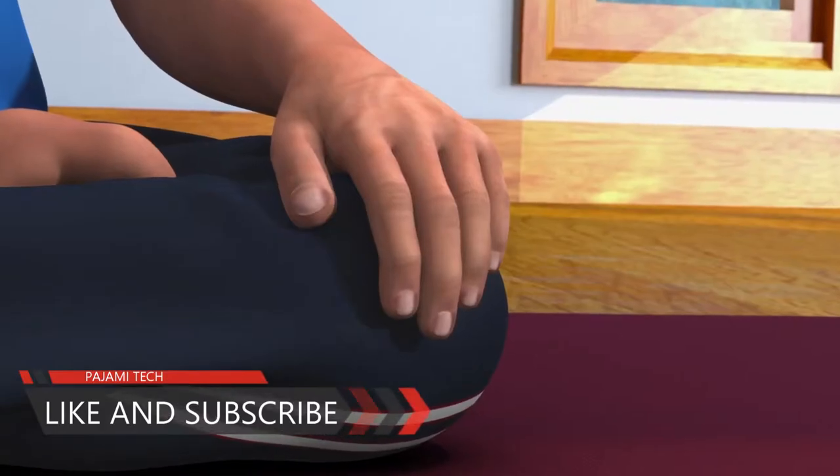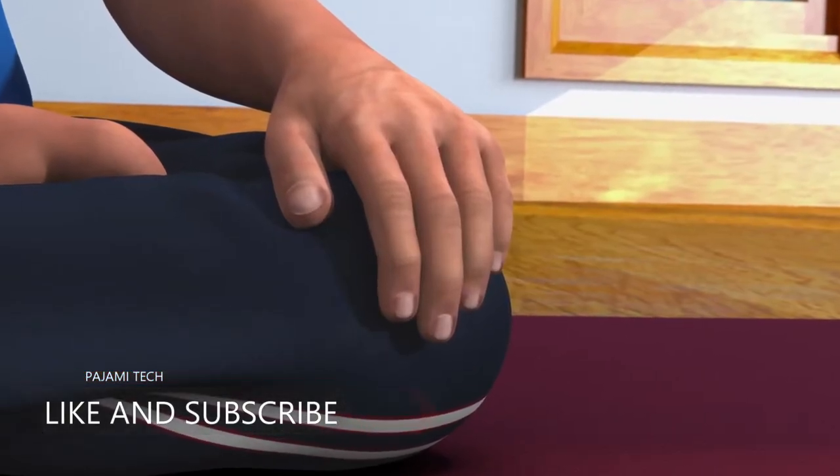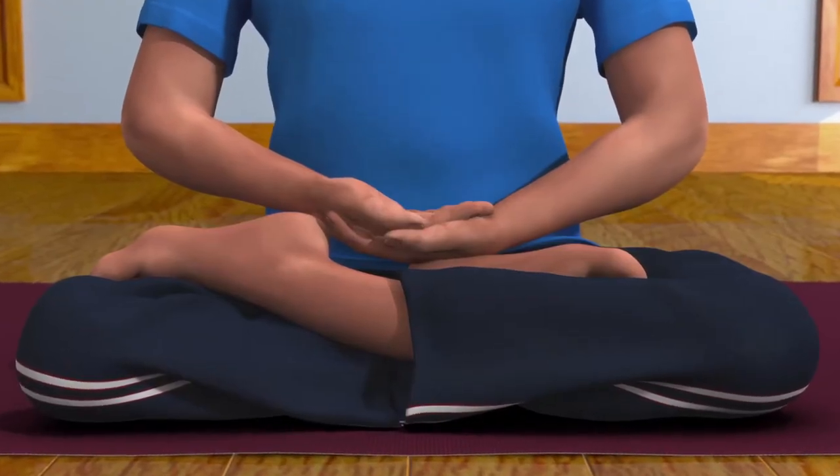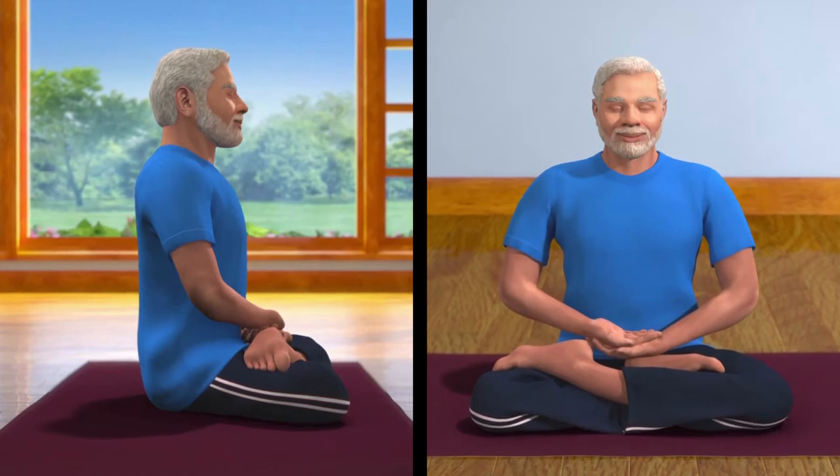To get your hands in Dhyana Mudra, ensure the fingers are touching one another in a relaxed manner. Bring your left palm near your lower abdomen region and let it rest on your left leg. Then rest your right palm above your left palm. This is called Dhyana Mudra. Ensure that the whole body is relaxed and comfortable.